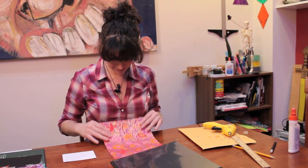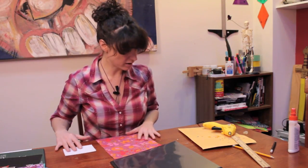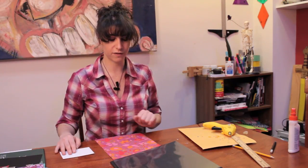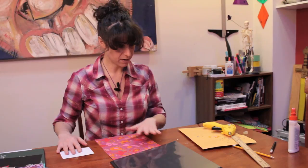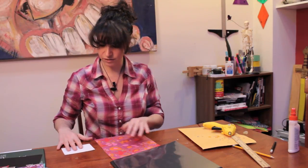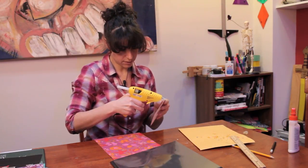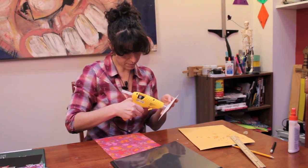My mood is like this paper — I'm wearing all these colors — so I'm going to make a decoration for the front of this binder with this decorative paper. I'm taking the decorative paper and an index card, and I'm going to glue the index card to the paper.